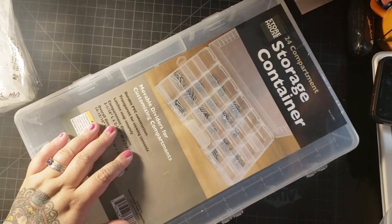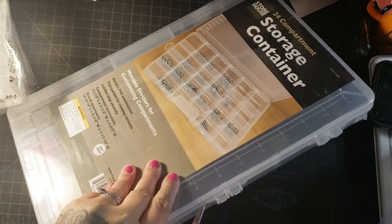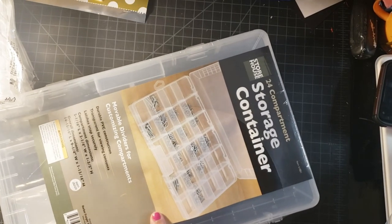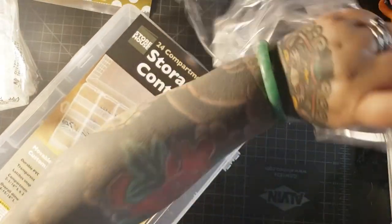I have my trusty scissors — snip, snip. Let's open this baby up. Once again, Mariah, aka Crazy Diamonds, bought me all of these Harbor Freight things, so I will go ahead and link her channel and Nana's channel or video below as well.